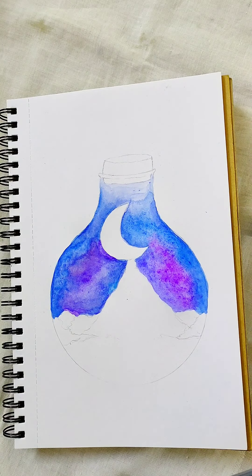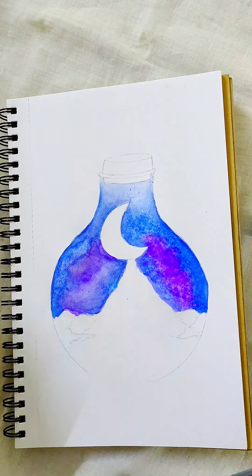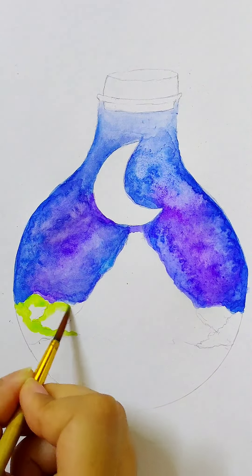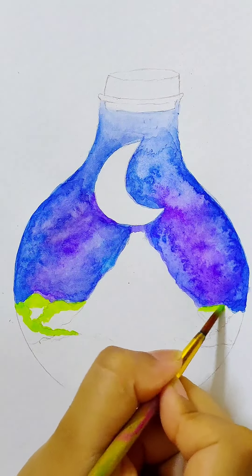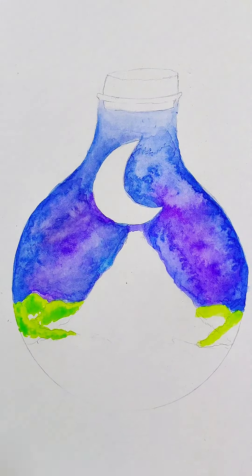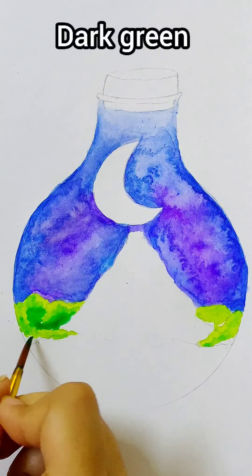My brush size here is 4. For the top of the bushes they should be light, and I am using light green. The tops should be light since the light of the moon is falling on the tops. We are using a moderate shade of green, and for the lower parts I am using dark green.